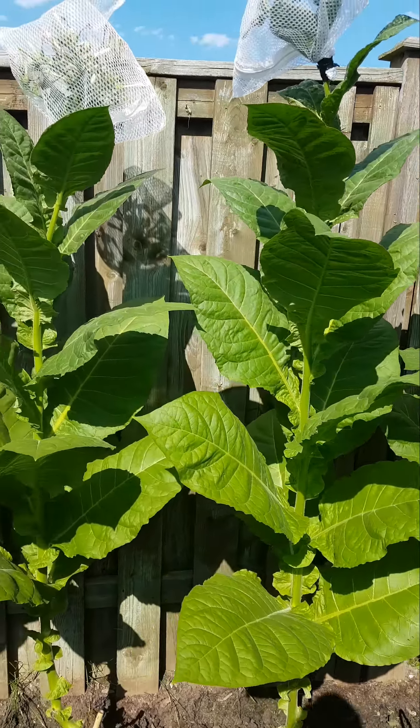You'll notice I got the bags on top because they are flowering. And inside these pods that are at the end of the petals are what hold the seeds. The seeds are just tiny pinholes, and each pod can hold hundreds of them — hundreds of tiny little seeds.